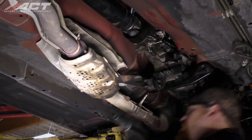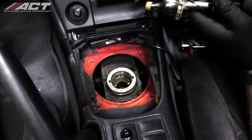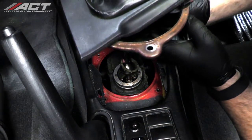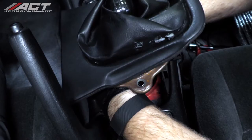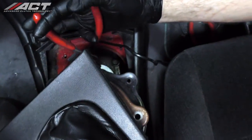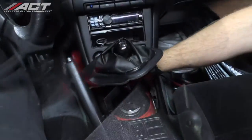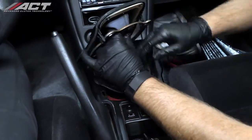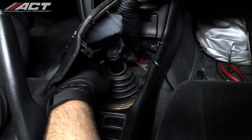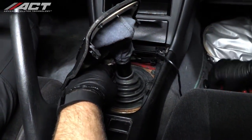Make sure to reconnect the ground strap located just behind the front muffler if it still exists. Inside the vehicle, install the shifter back into the transmission. With snap ring pliers, reseat the snap ring back into the groove. Reinstall both the inner boot and the shifter bezel and outer boot assembly.